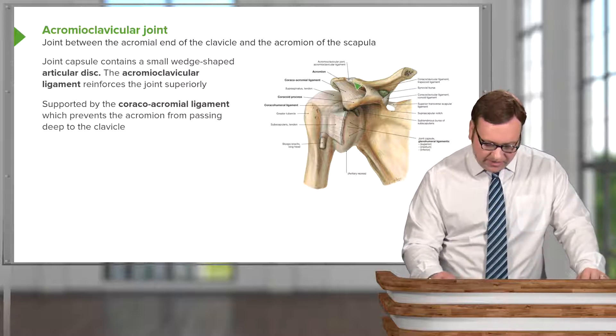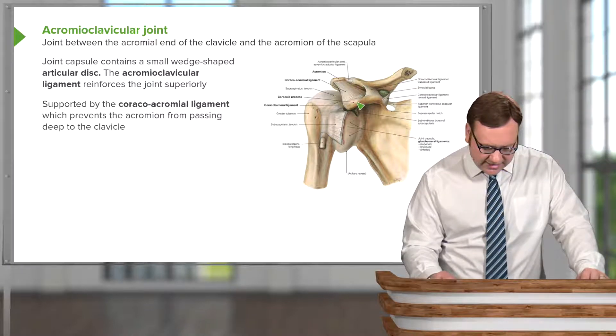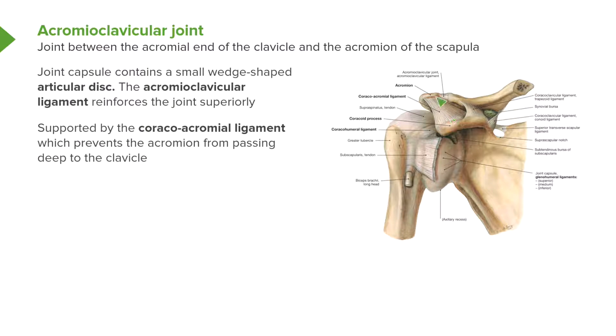Here we have the clavicle, the acromion, and the coracoid process. Running between the coracoid process to the acromion is the coracoacromial ligament, and this prevents the acromion from passing deep underneath the clavicle. It helps to stabilize the acromioclavicular joint.